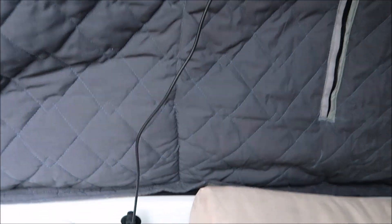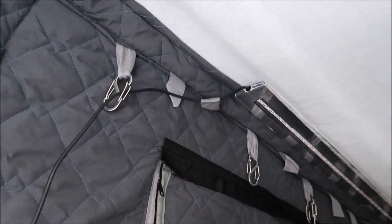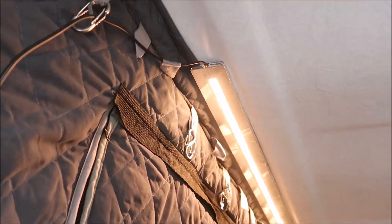Welcome back. In today's episode we're going to fit some USB power points and some USB powered LED light strips up here in the pop-top roof bed, which currently has no power and no lighting other than battery-powered VariLights.